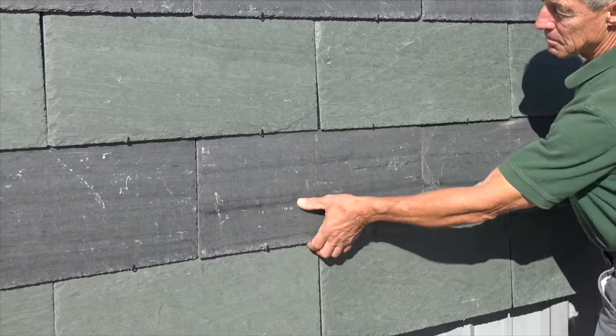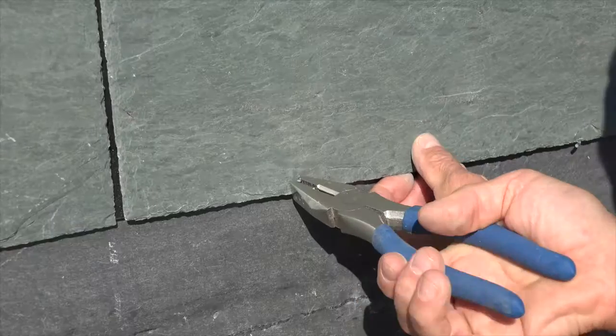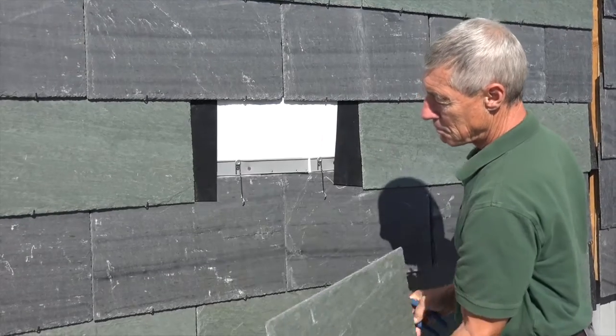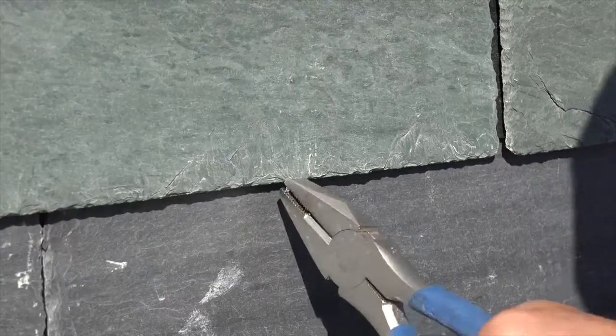It's very low maintenance. If a piece of cladding does break, just bend the hooks and slide out the slate. Place a new one in — just a matter of minutes. It couldn't be simpler.